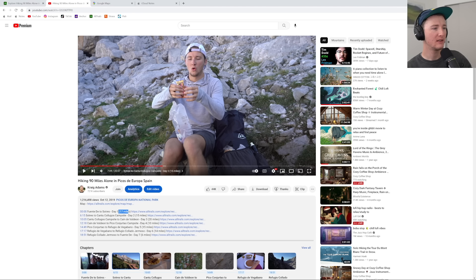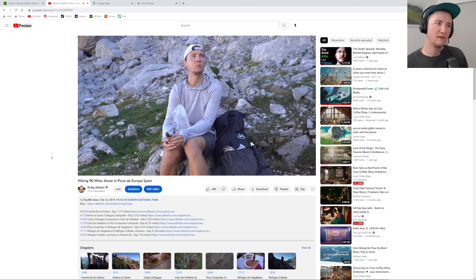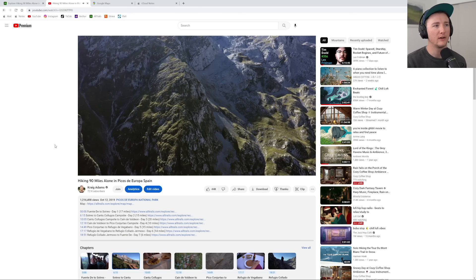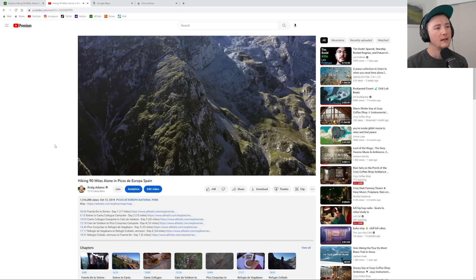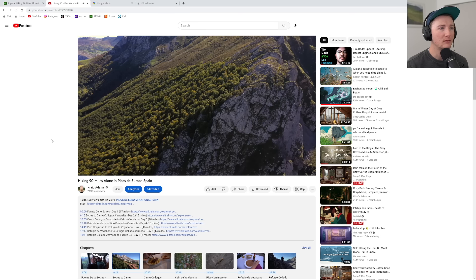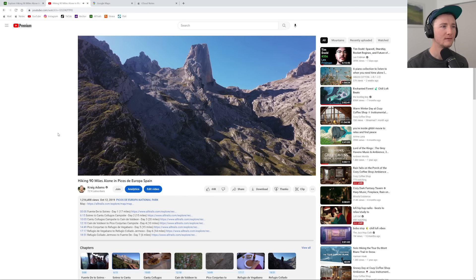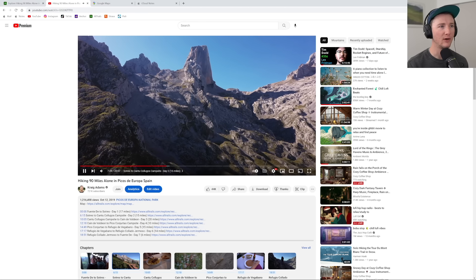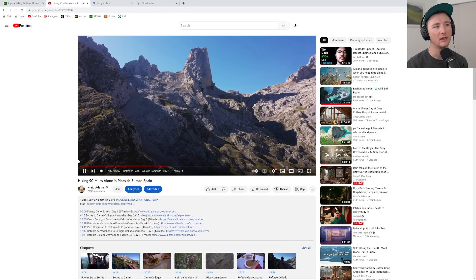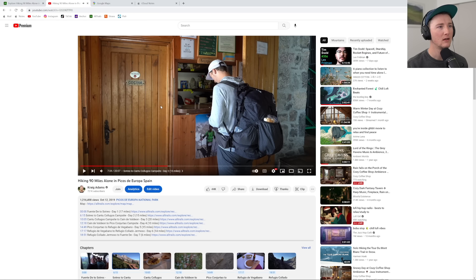That first day was 17 miles, the second day was 15. I had Twix — some good sugar and fat calories, very dense, not the healthiest thing, but chocolate and nougat — nothing beats it. It's fast burning energy, but it is energy. This is a very popular, iconic peak for that area. Very cool.